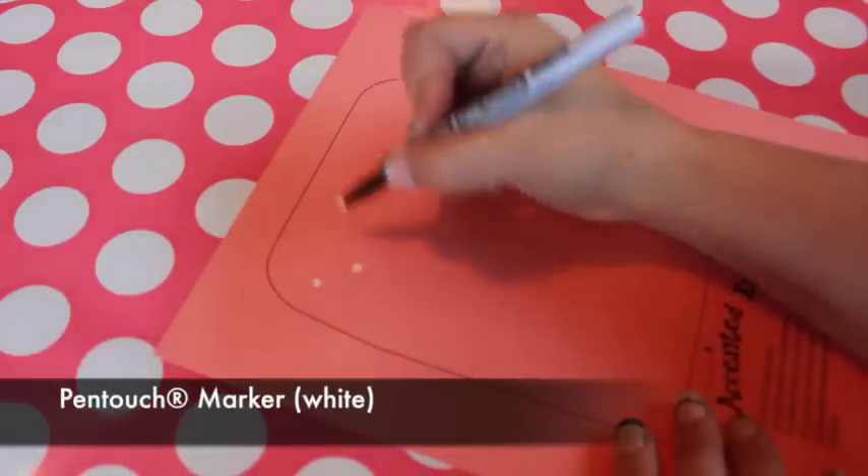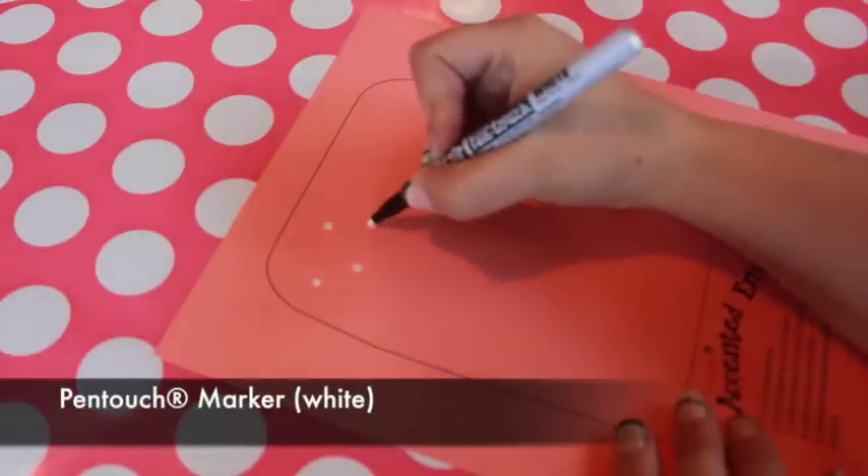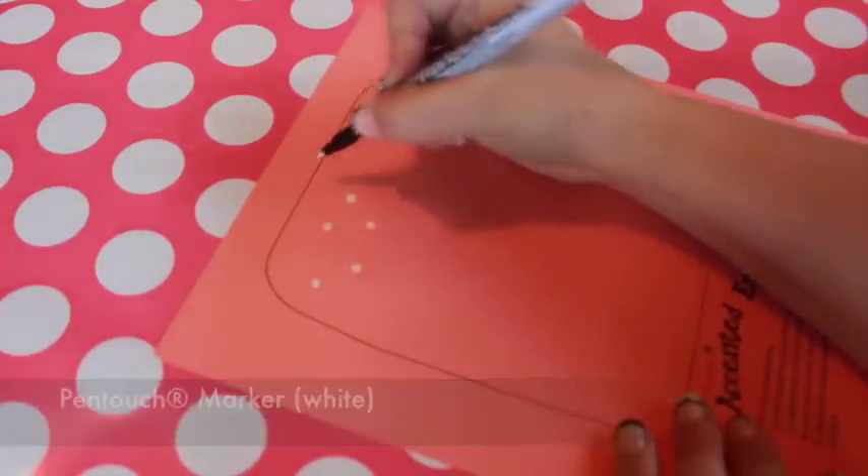Another marker that works well is Sakura's Pen Touch. Mimic chalkboard lettering with the white pen.